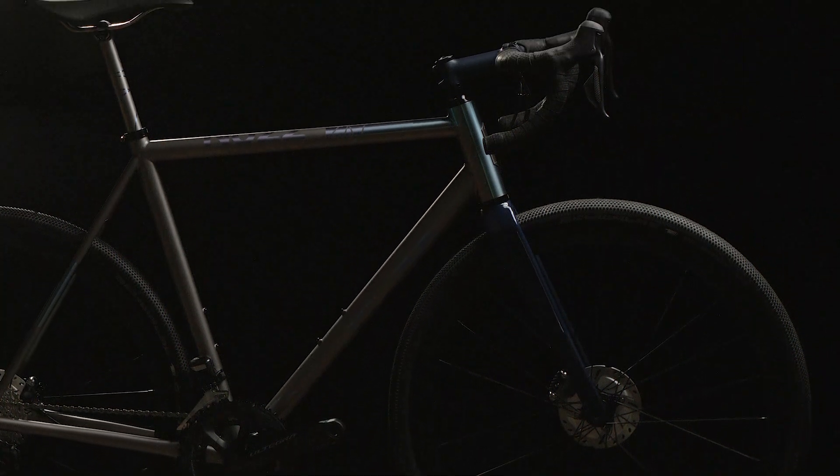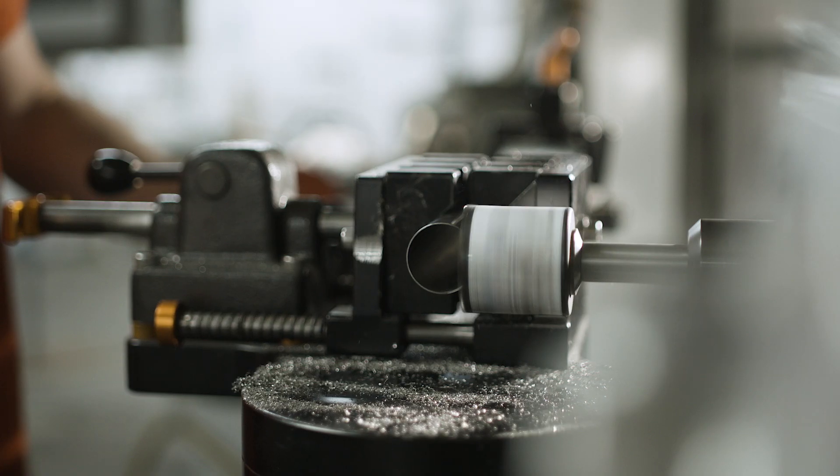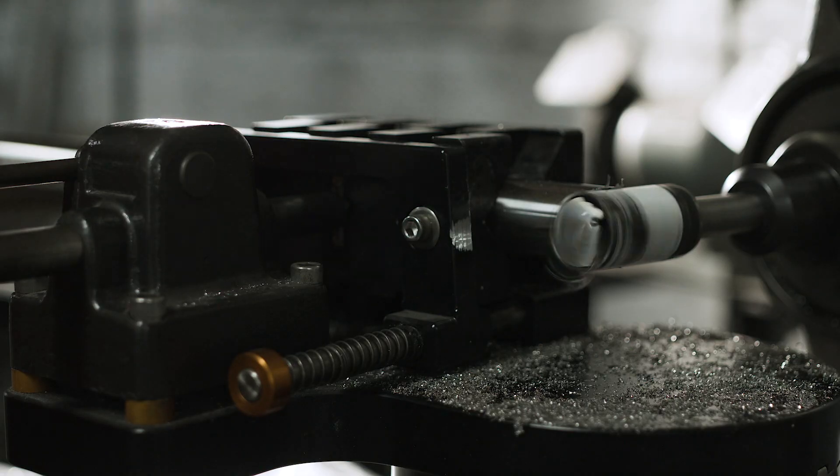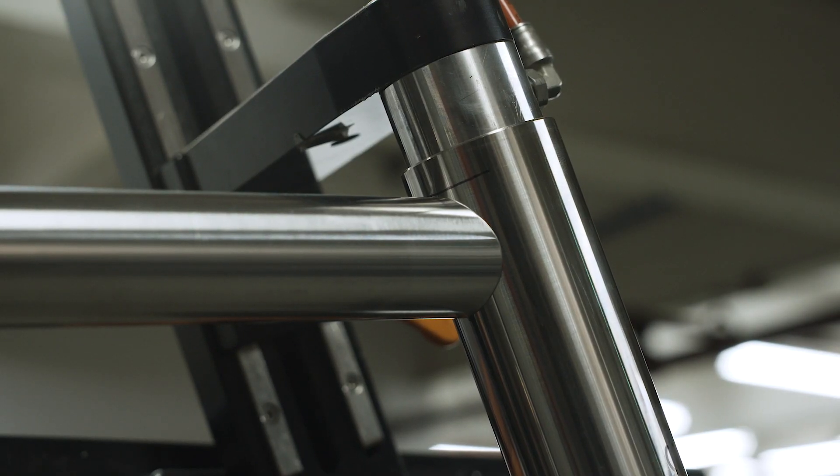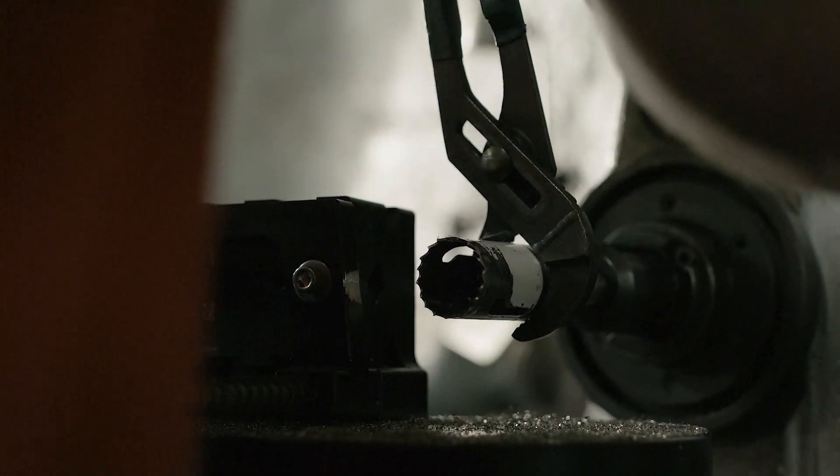After that, I take it to mitering. Mitering is basically the process of me taking the tubes and then cutting them. Scott gives me a draft, I follow the draft's numbers, I dry fit it. And basically after I'm done mitering, I hand it off to the welders.